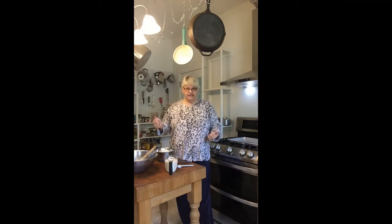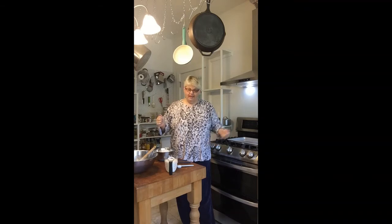Hi everybody, it's Chef Christy, and I have a brand new stove! I have a brand new fridge, which you can't see in this shot. This is my first time starting a cooking video in my brand new kitchen. Join me as I make some quick Irish soda bread and crank up the new oven for the very first time.